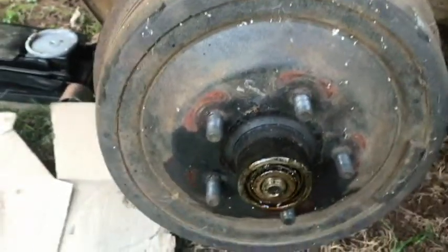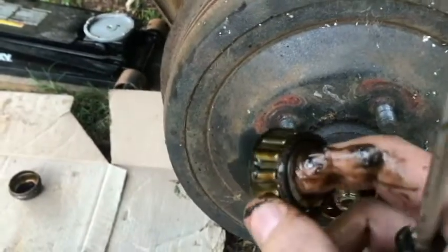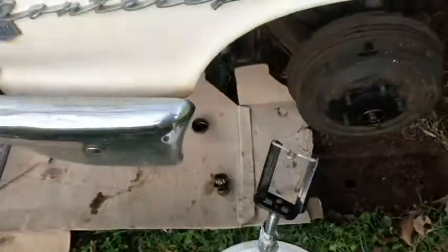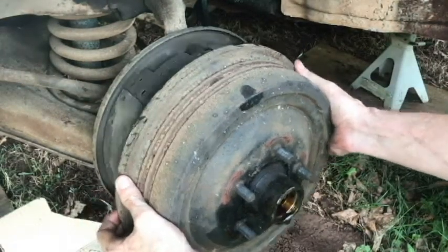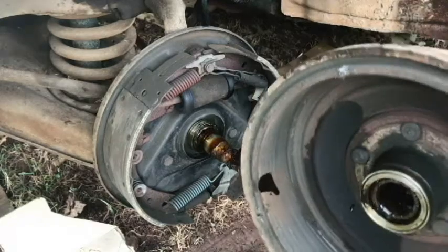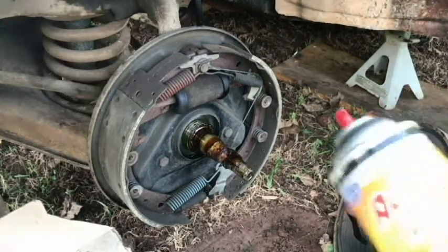I'm going to set the camera up — I'm going to use two hands for this. There's our bearing; we'll have to repack those. Oh, that wasn't bad at all. Some brake dust in there. We're going to spray it down right now, using brake cleaner.